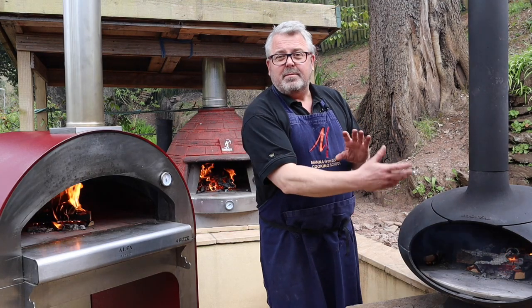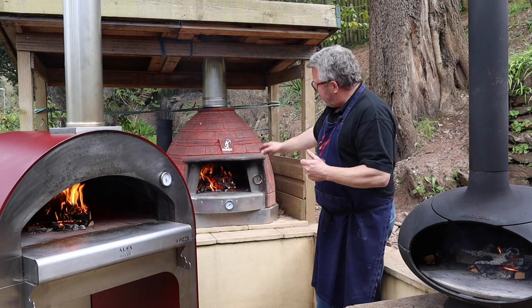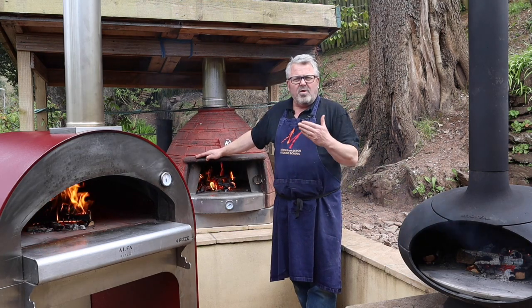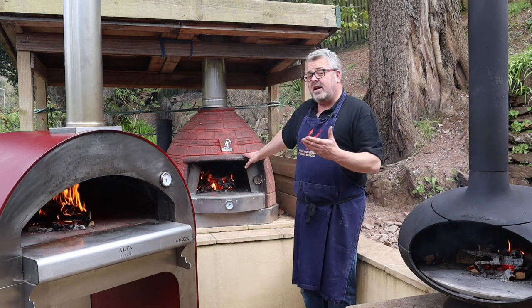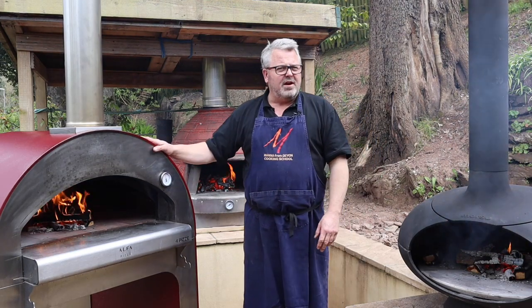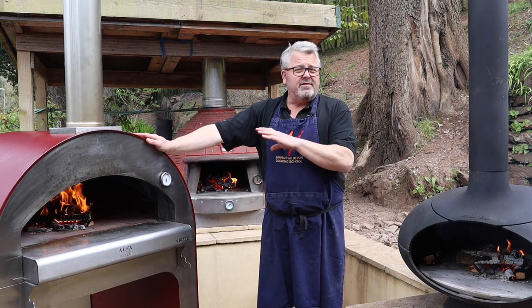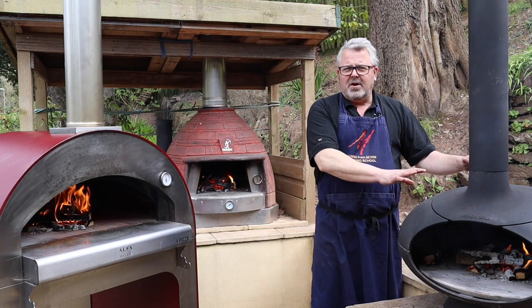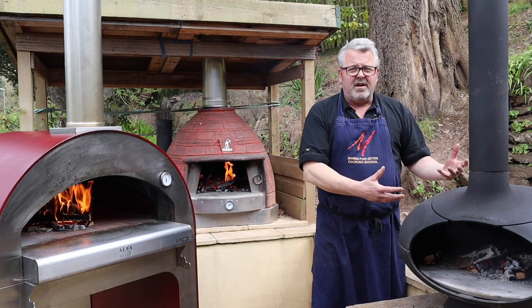In terms of ability to move these ovens: the masonry oven is fantastic in that it comes as a kit of parts, making it easy to assemble in place. Once assembled it weighs about 160 kilos, so it's quite an undertaking to move. The stainless steel oven comes on a stand with wheels, so I can easily wheel it back and forth around the garden — and if I were moving house I could very easily take it with me. The cast iron oven often sits on a table with heavy-duty rollers making it easy to move around, though it is a heavy lump of cast iron.